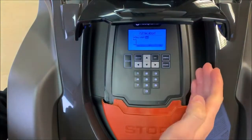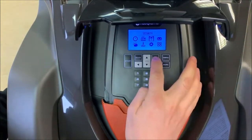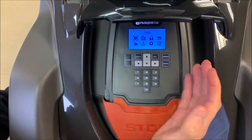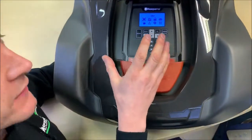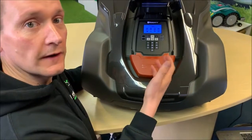You can do things like select your height of cut, change your security password, and change the schedule. It's not the clearest display but it is functional, and if you don't like this slightly old-fashioned looking interface you can actually do all of these settings via the free smartphone app for both Apple and Android.